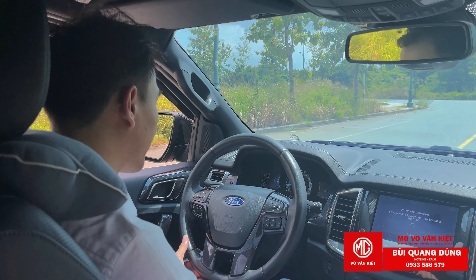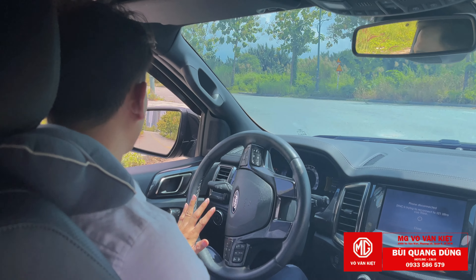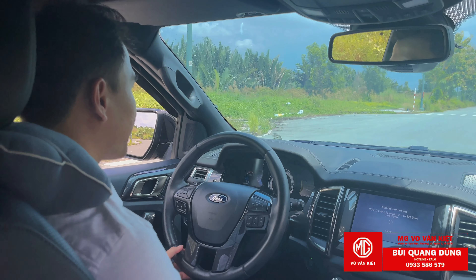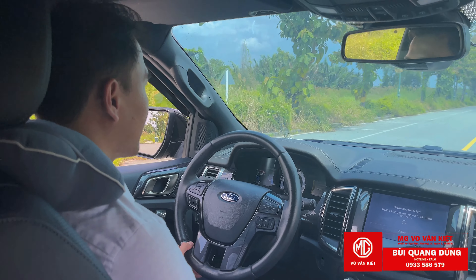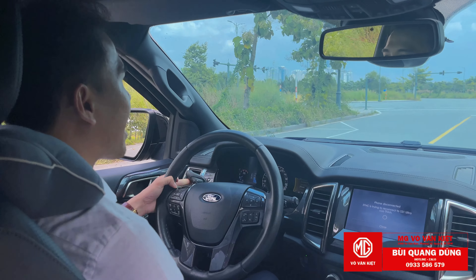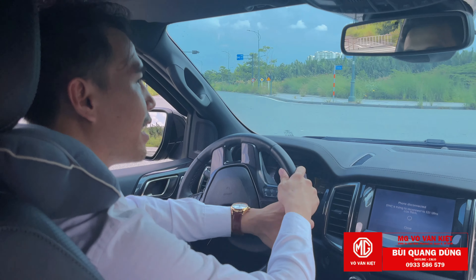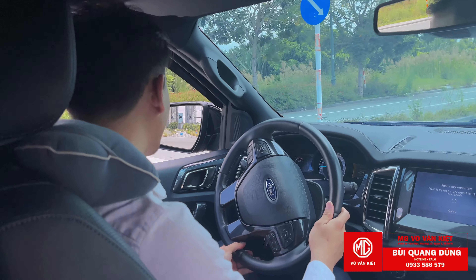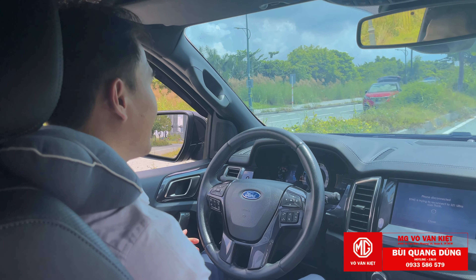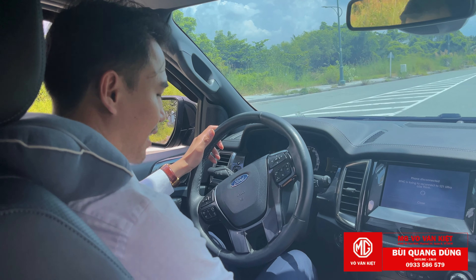Hôm nay mình chỉ test chế độ S cộng và chế độ Sport thôi. Xe sẽ nhảy và lên nhanh hơn rất nhiều. Khi muốn vượt xe khác hay cần đi nhanh, cần một quãng vận tốc để gút khoảng cách với xe khác thì chuyển qua chế độ S cộng rất hợp lý. Chế độ L và R cộng còn khủng khiếp hơn nữa. Nhưng nếu đi trong phố thì chế độ S cộng là ok rồi.